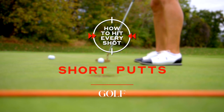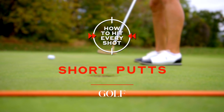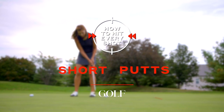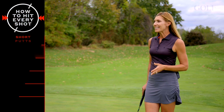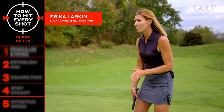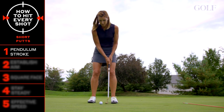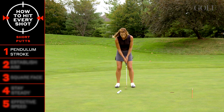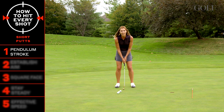If you want to play this game, you have to get the ball in the hole, which means you're going to be faced with a lot of three and four foot putts to close out a match or to close out a round at some point. Let's keep it simple. It's a short putt, which means the less moving parts, the better. So we want to focus on creating a nice, simple pendulum-like stroke, which means no wrists and no body and head movement.